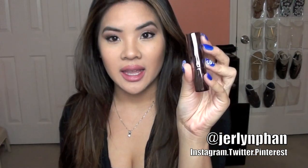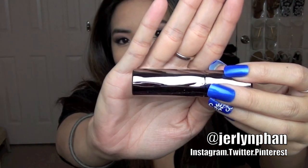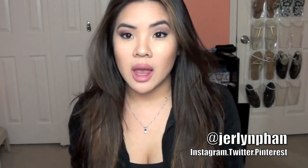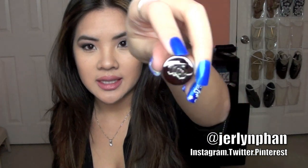The packaging first off is just amazing — very sleek with a mirrored finish, and it is textured. The tube says Urban Decay and it's a nice heavy weight, but not so heavy that it's going to weigh down your makeup bag. It feels really good quality. On the top it says UD for Urban Decay.